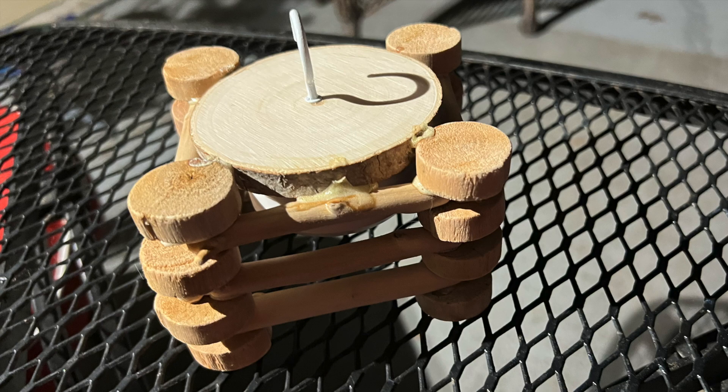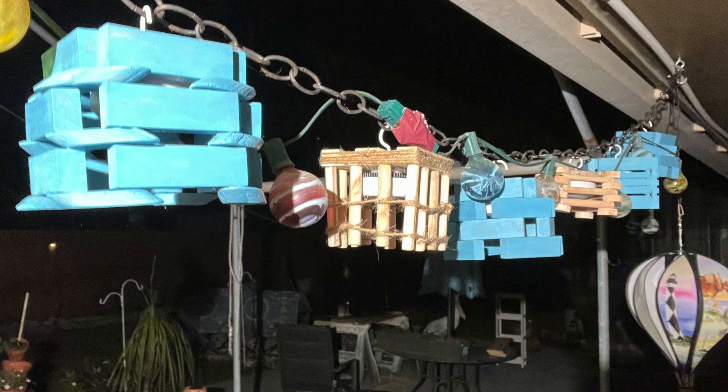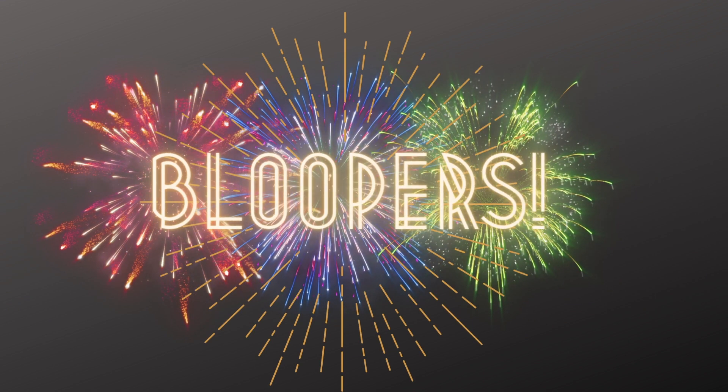I purchased the puck lights at Walmart in a pack of five, and a couple of the puck lights are from the dollar store. Thanks for watching — if you have spiritual support needs, please go to pastorbeth at gmail.com.